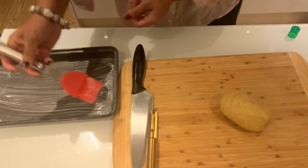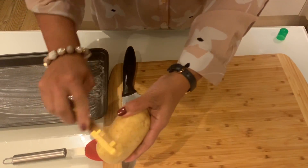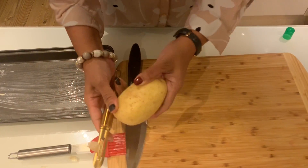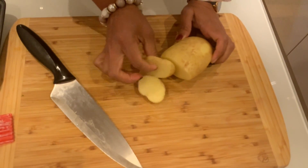We are going to add some oil to the oven tray. Give it a bit of oil. When we prepare the oven tray, put some of the oil in.